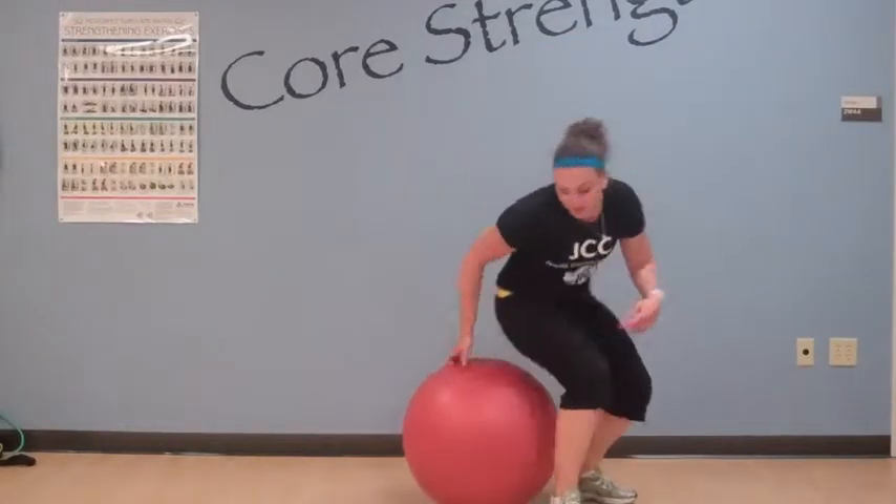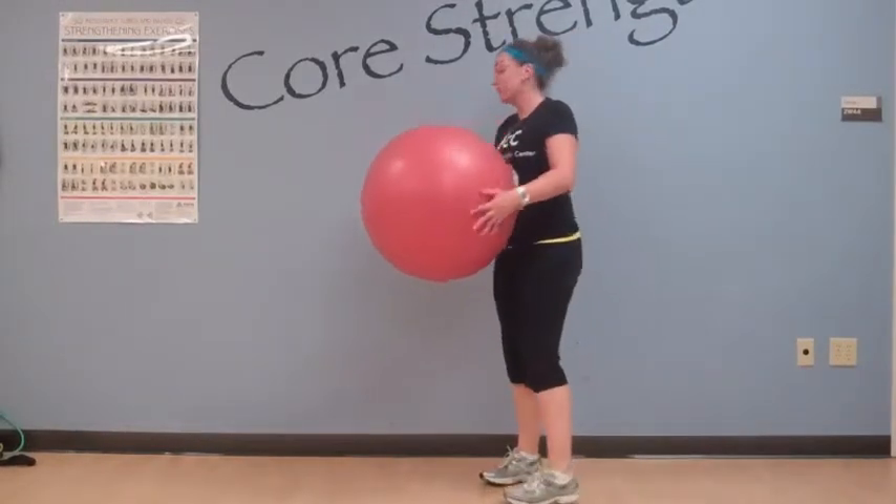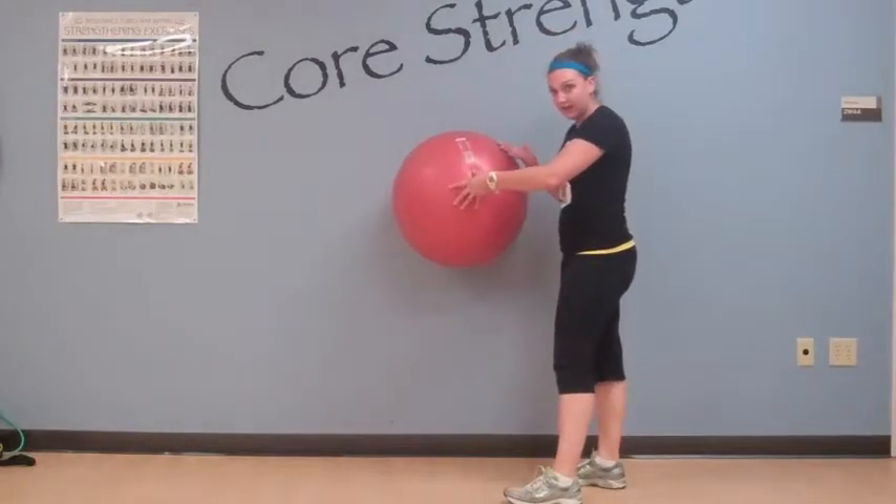So what we're going to do is go ahead and put the ball against the wall. Obviously it's not going to stay here by itself, so you're going to step in front of it and place the ball at the small of your back. Then you're going to walk your feet away. I know it seems scary walking away but you're not going to fall over, trust me. Just walk your feet out a little bit so you're at a comfortable distance away from the wall.